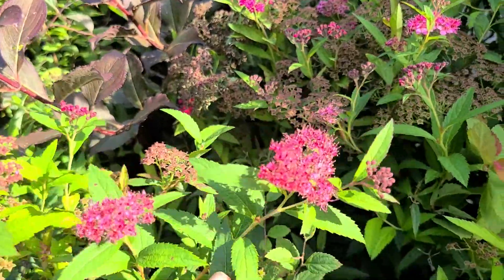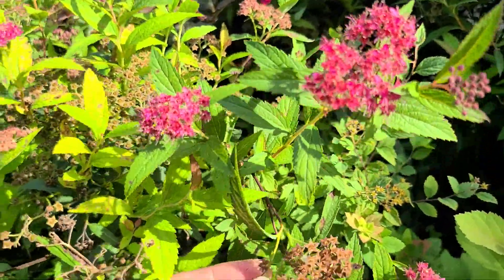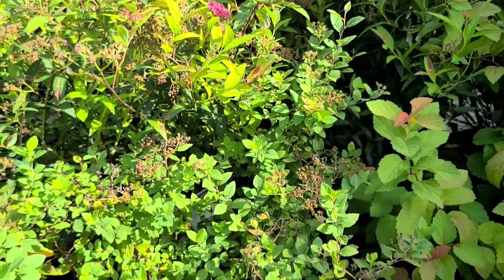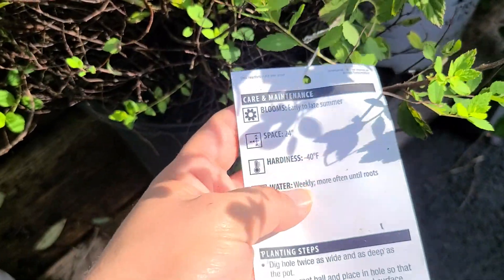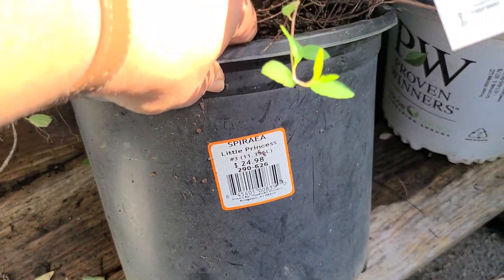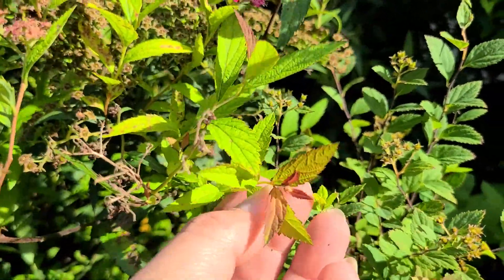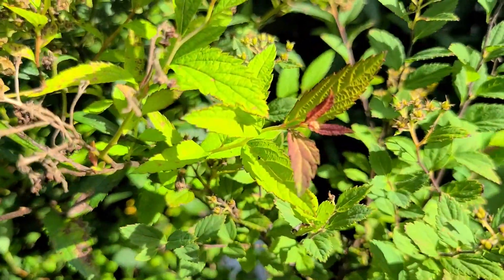Someone on a recent tour mentioned they really liked this Little Princess Spirea, and I just came across some — it's actually still in bloom. In my experience spirea typically blooms in the spring, but this one says it blooms early to late summer, so it's a summer-blooming spirea. It's a full sun shrub, deer resistant, in a number three container for $24.98. The foliage is green with reddish new growth, and the blooms are a really pretty magenta color.